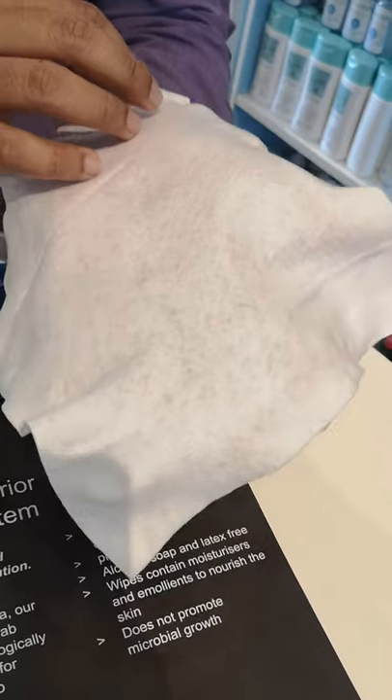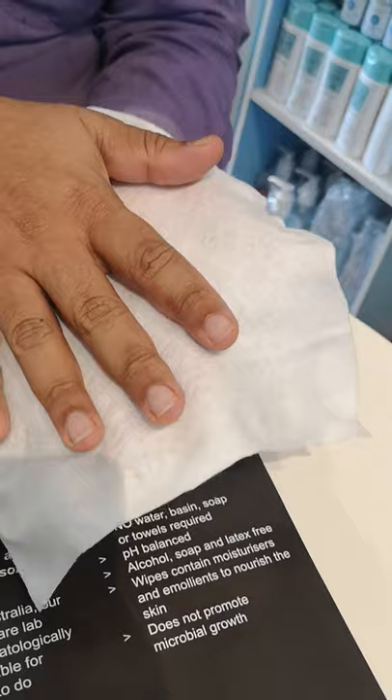So after using one, can I wash it and reuse it? No, this is disposable — just one time only.